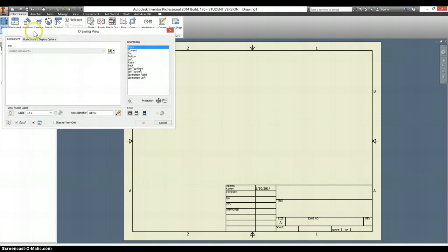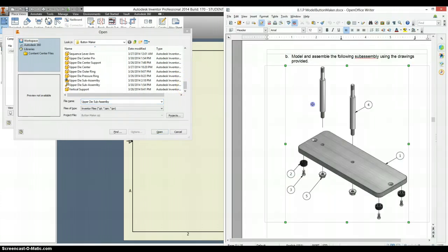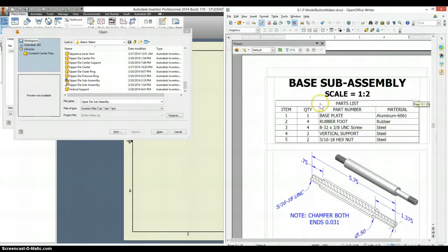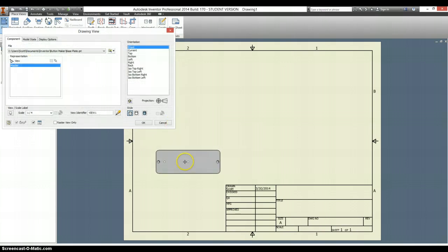Go back to your base. We're going to search for things that we would find on the base sub-assembly, so that should include the base plate. That's a pretty big one, so we'll start off with that. It says this is my front view, and I'll agree with that — that looks like a good front view.